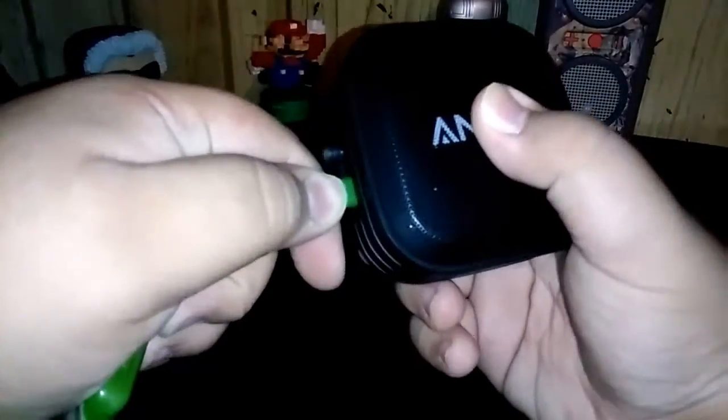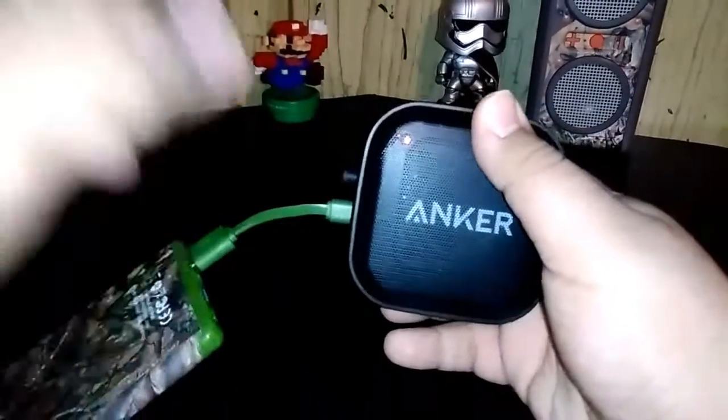I've got my speaker right here by Anker, and we're charging — y'all can see.